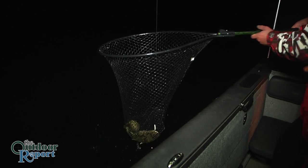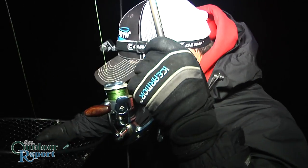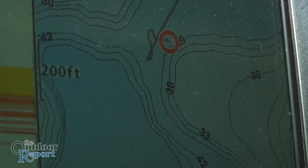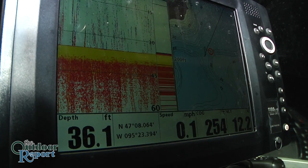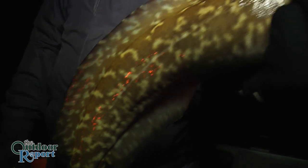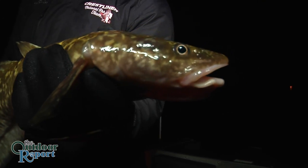What we've done is kind of targeted those same areas where we've caught them in the winter. I guess I approach them a lot like I do a walleye. I'm looking at some mid-lake humps or some sharp shoreline breaks, hard bottom. These fish typically are eating crayfish, so we're looking where the crayfish are — there should be burbot there.